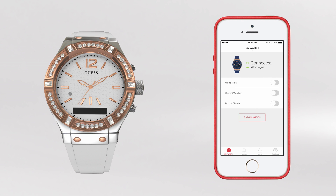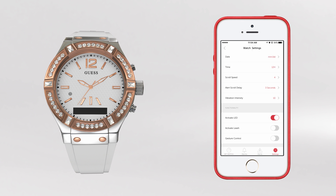Leash is a fantastic feature that notifies you that you may have left your phone behind. Begin by activating Leash on your Guess Connect app.